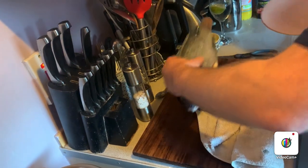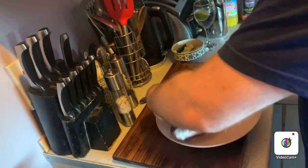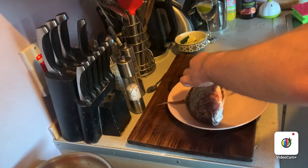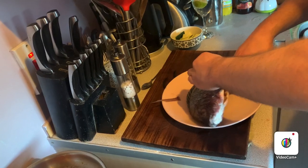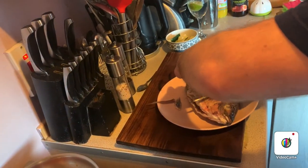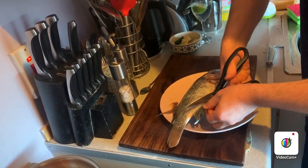Ideally you'd use another chopping board if you can. You want a pair of kitchen shears and you want to cut off the fins. You want to get rid of the fins — it's not critical to do this, but it just makes the job a little bit easier, especially when they're spiny like this as you could really stab into your finger. And then cut from the back — don't cut all the way down to the meat, but cut the spines.